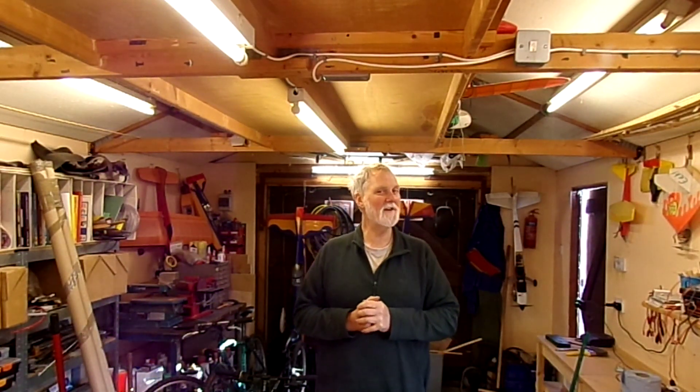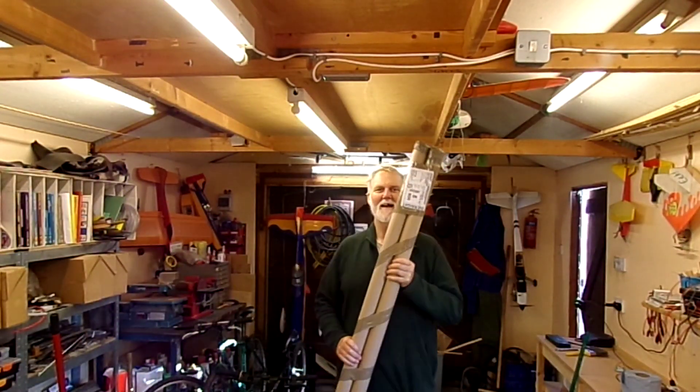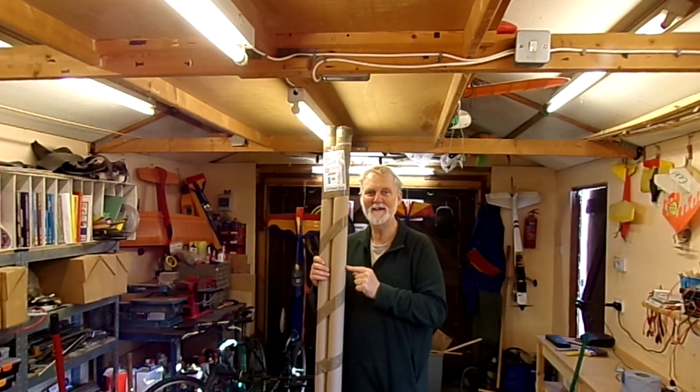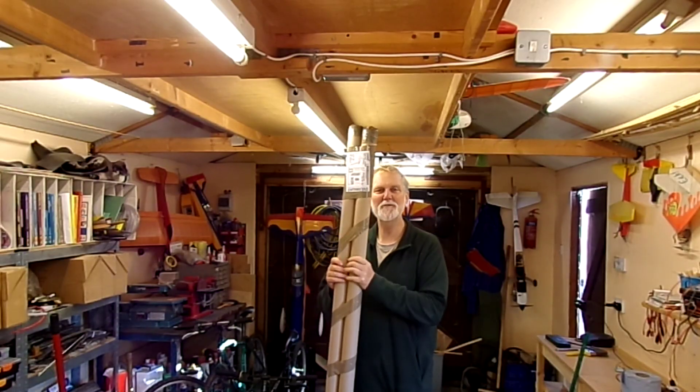Hi and welcome to the video. Not aviation this time — this is a separate project and the majority of it is in here. So join me and I'll talk you through what I'm up to. Diversion from aviation. My new project is, well, different.